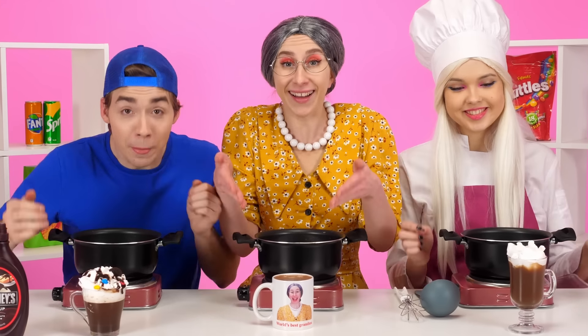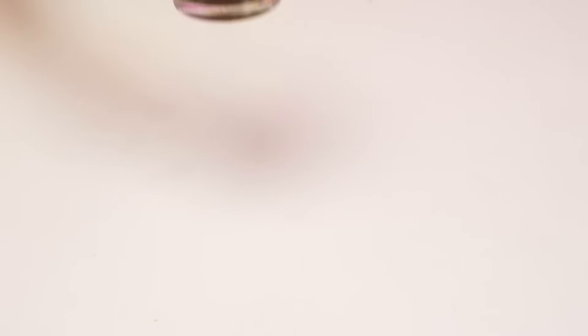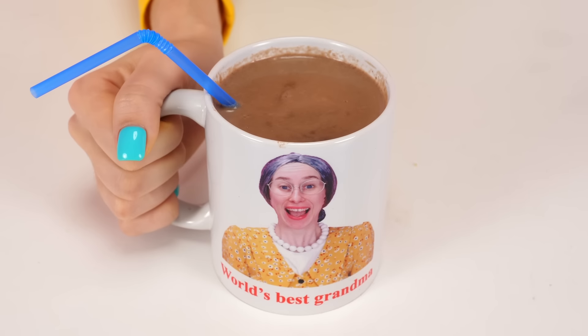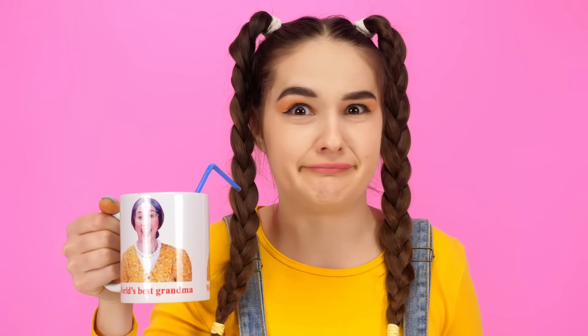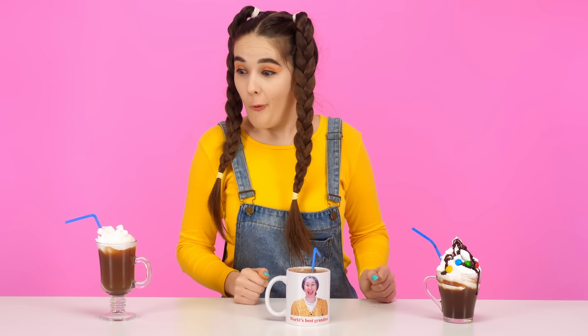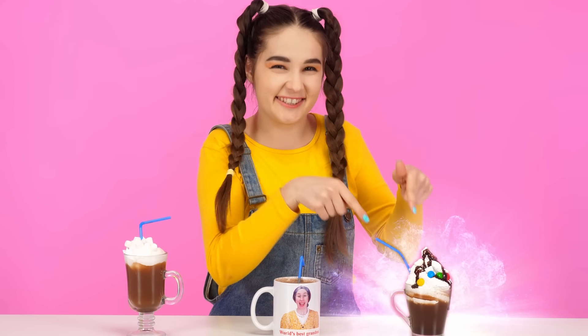Tom, your cacao looks really cool — I think I'll start with it. It's just unrealistically delicious! I hope the next ones will be not worse. Next, I'll try cacao from my beloved grandmother. Grandma, I'm sorry, but Tom's turned out better. I really like this cacao too, but I think I like Tom's version a lot!